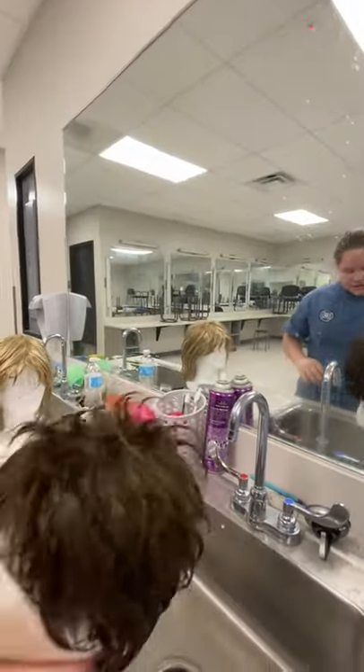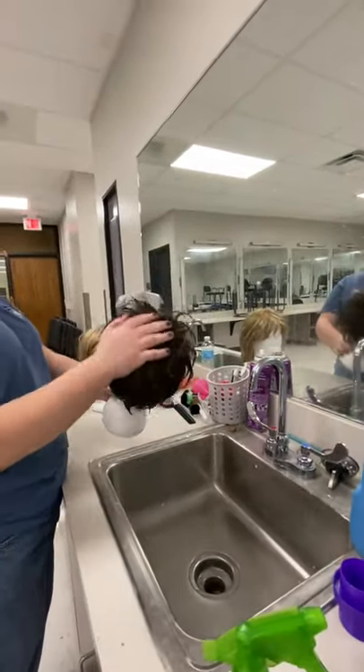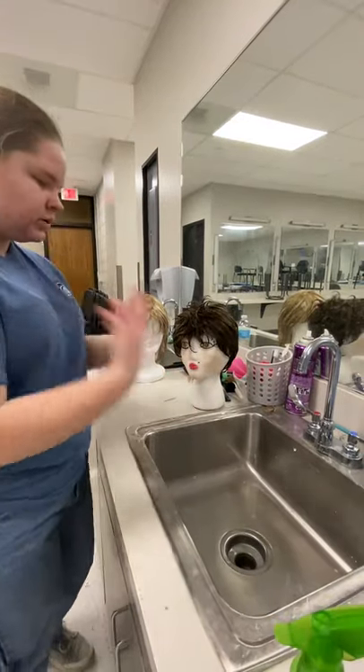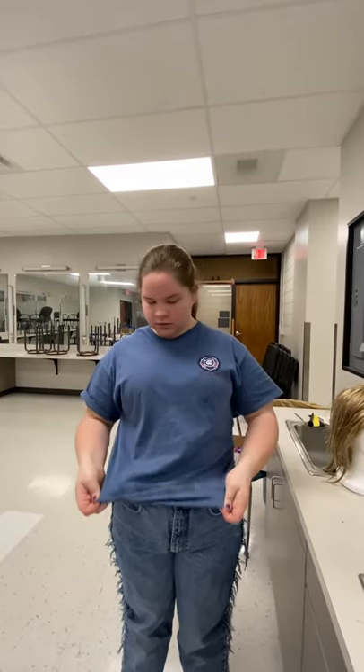I'll do a separate video on how I comb these wigs. You guys already know how to style, but if you want a video on that let me know. Thank you for watching — like I said you're gonna get wet and get it all over you, so if you don't want to mess up your clothes bring extra. It's spring break and this is not my shirt, but thank you for watching guys.